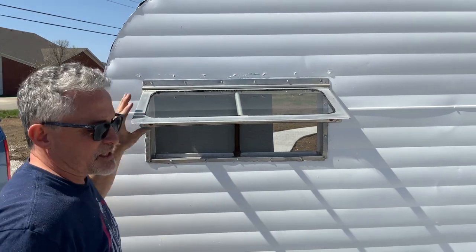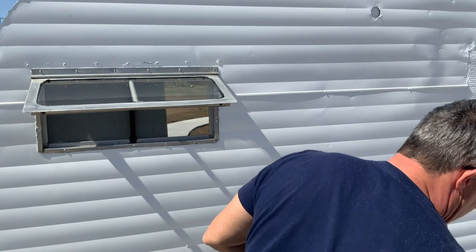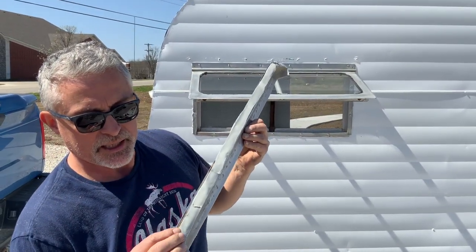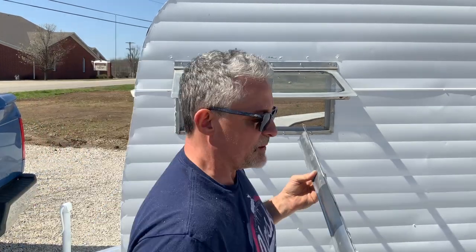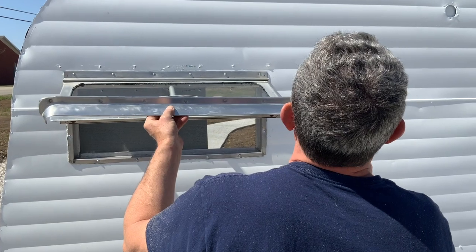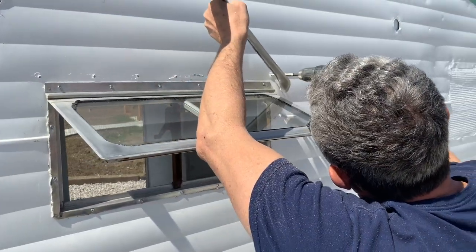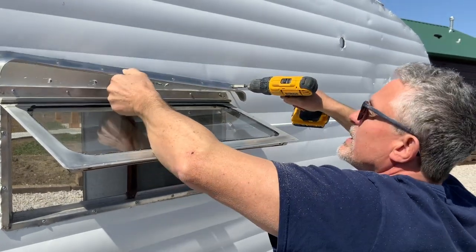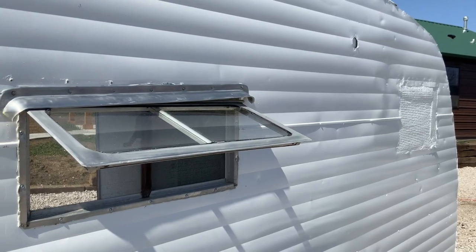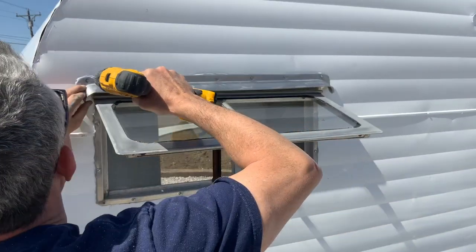That's nice and stout. Let's go ahead and put our eyebrow in while we're at it — we're going to use the same screws and I've already got the butyl tape installed. You can see where this one's going right through that butyl tape. These screw holes are already in here in the metal but not so much in the plywood, so we're going to get it good and tight once we get that put in there.